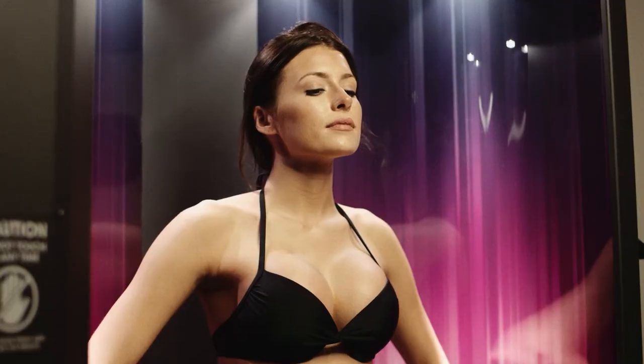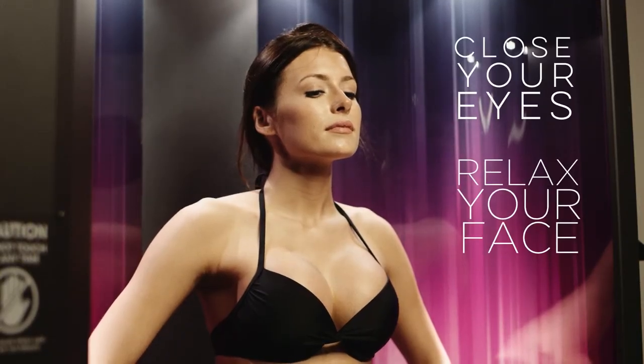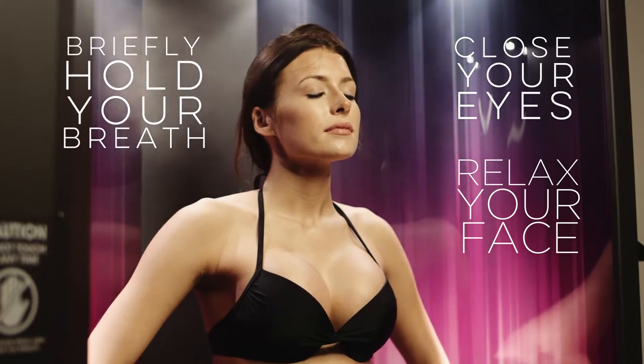As the spray nears your face, close your eyes and relax your face. Briefly hold your breath as the spray passes by your nose.